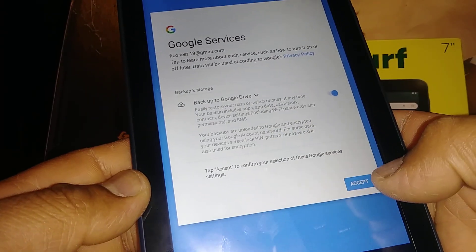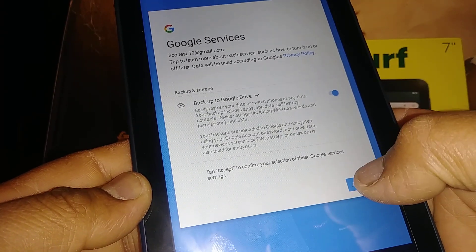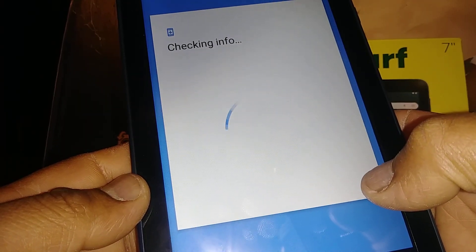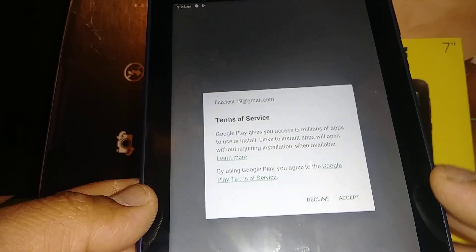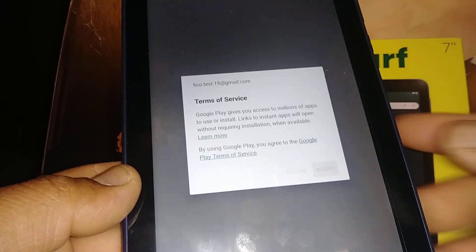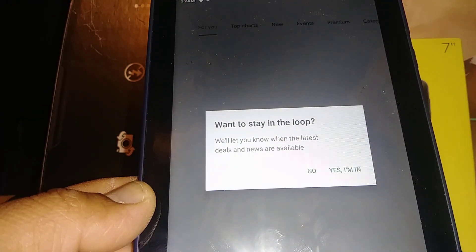I highly recommend you leave the backup to Google Drive option turned on. Everything — files, pictures, videos, and documents — will be saved to your Google Drive automatically. Leave that option on, then accept the terms and conditions from Google and you are all set.